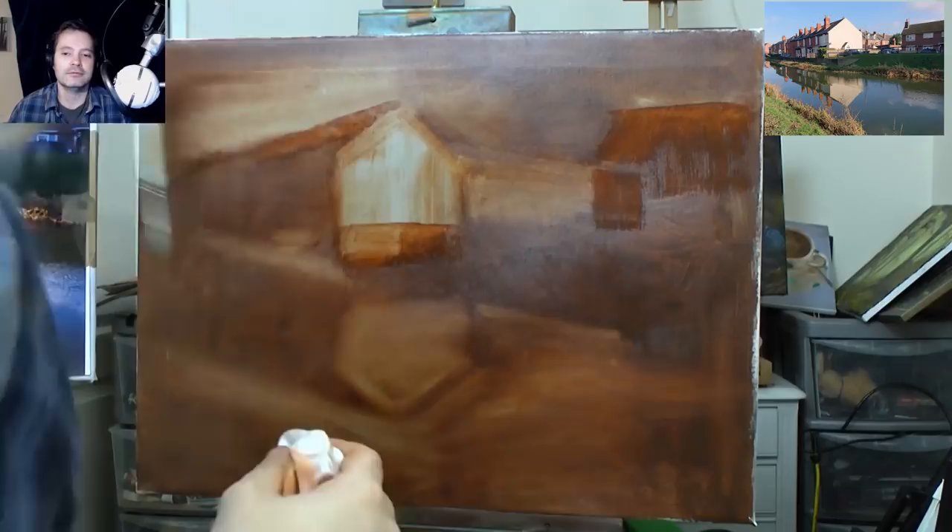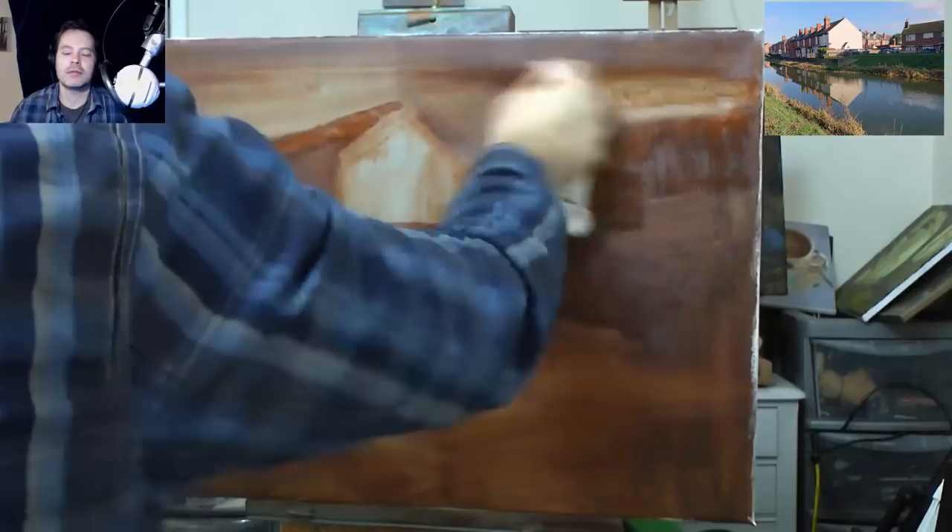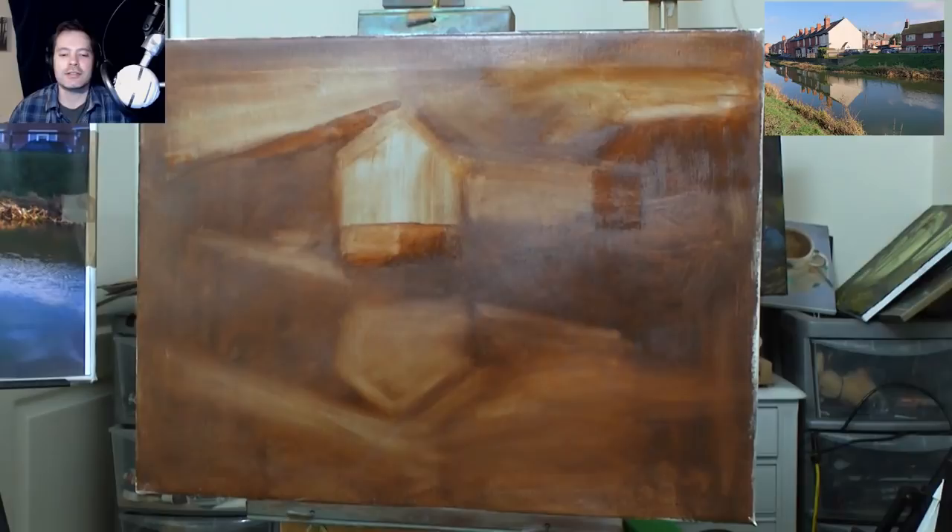Luckily my camera on my phone is amazing, so I'm using that as a measuring device again. I'm not perfect at this measuring yet — I'm just trying to get it about right, because once I've got it about right...